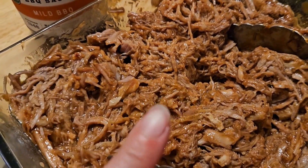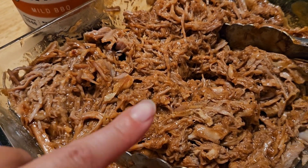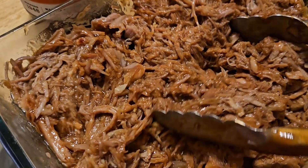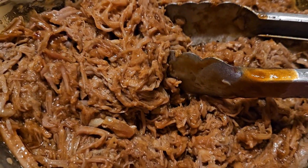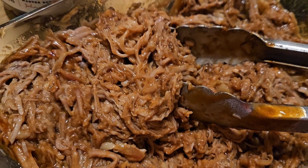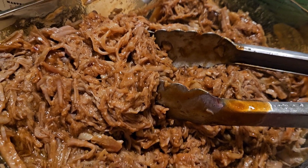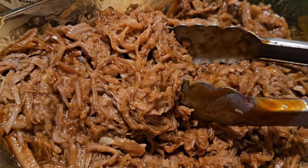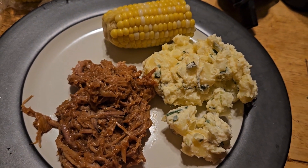This pulled pork is so good — I tasted it without the barbecue sauce. I pulled all the pork out, shredded it, then added the barbecue sauce. My husband is going to do some kind of wrap with it, and I'm just going to eat it with some potato salad and maybe some leftover corn on the cob.